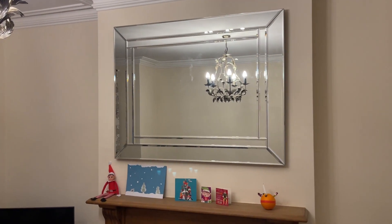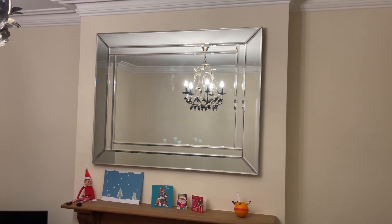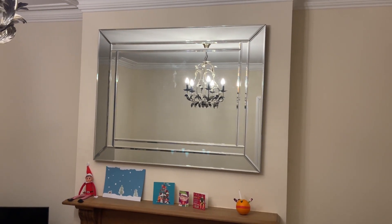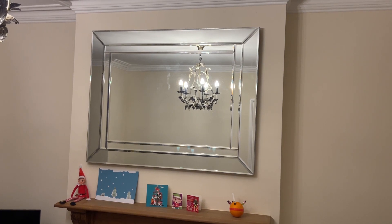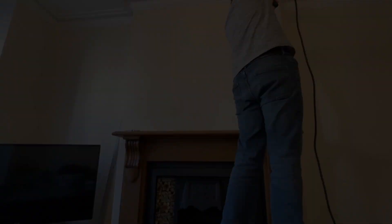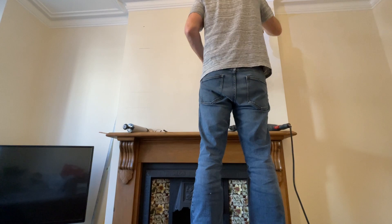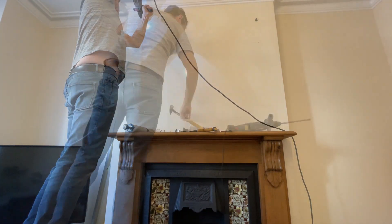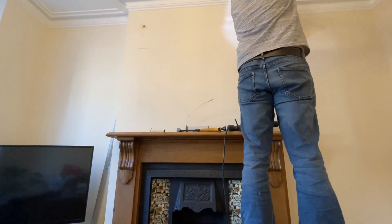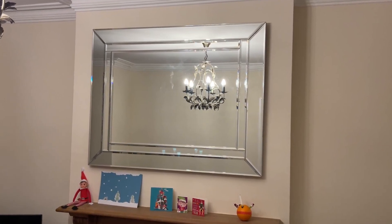That is how you put up a very heavy mirror on a brick wall with plaster. In the description I'll put the slight changes for drywall walls — you need a slightly different product with a metal sleeve that goes deep into the block or brickwork. I hope that helps. Please leave a comment below if you've got any questions or constructive feedback — constructive feedback respectfully delivered is a gift and I'm very grateful for all your comments. Please consider subscribing and press the bell icon so you get notified every time I upload a new video. Thanks for watching, take care.